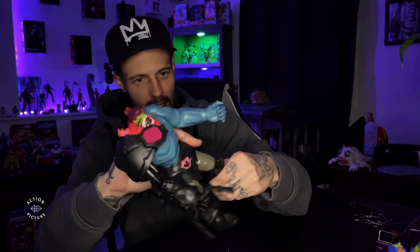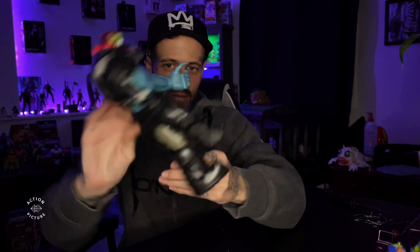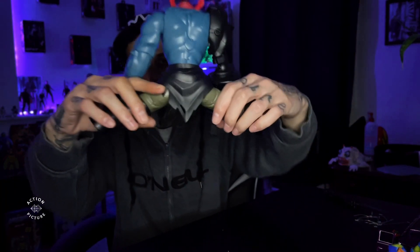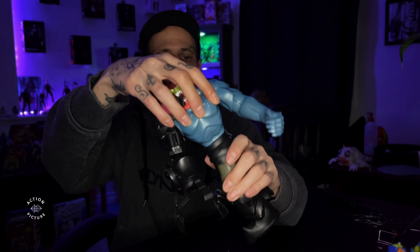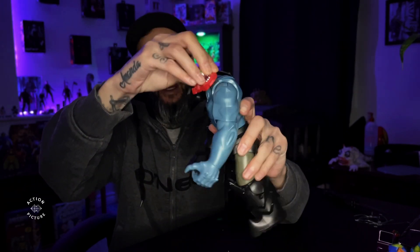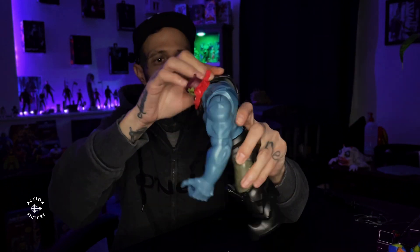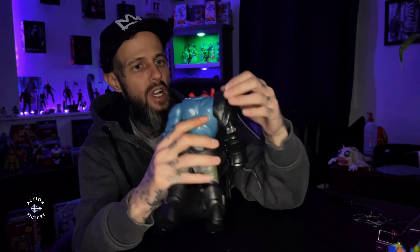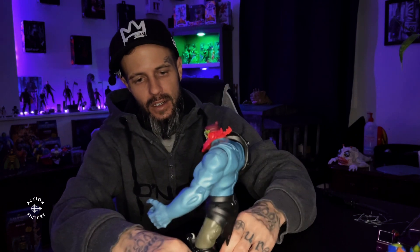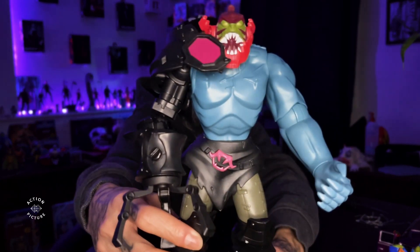He doesn't bend at the knees, swivels at the knee pretty good, splits, turns at the waist like an Origins figure, and the head goes all the way around pretty much. That armor is really messing with me — something's up with that, so it should be fitting better. I'm gonna have to mess around with that a little bit, but other than that he's a pretty cool figure.